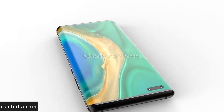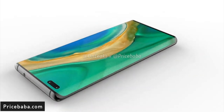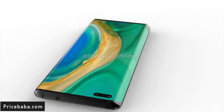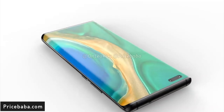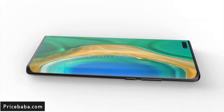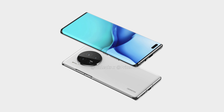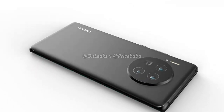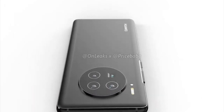The dual punch hole selfie camera was introduced with the P40 series this year. It also has a slightly curved display at around 6.4 inches diagonally. On the back, there is one of the biggest camera bumps, which houses a triple camera system and an additional sensor whose purpose is currently unknown.